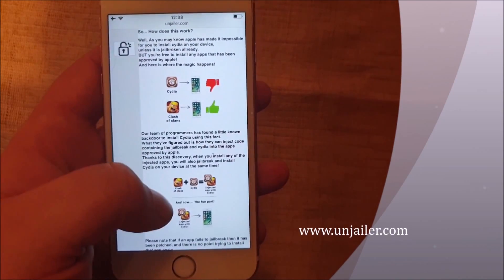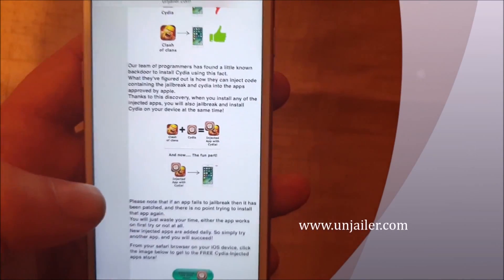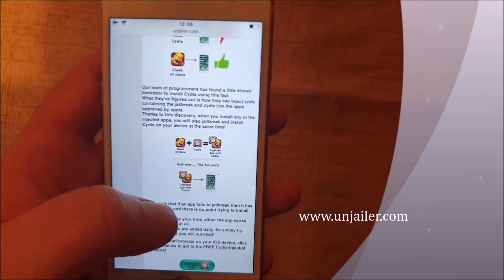So they found a solution by simply hiding the jailbreak and Cydia inside of approved applications. When you download and install this app and start it up, the installation of Cydia and the jailbreak will start in the background.